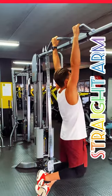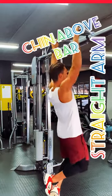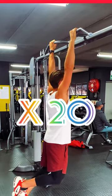This is a pull-up. You have the straight arm, the chin above the bar, the hands like shown. You do 20 pull-ups.